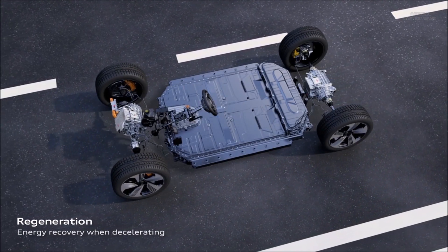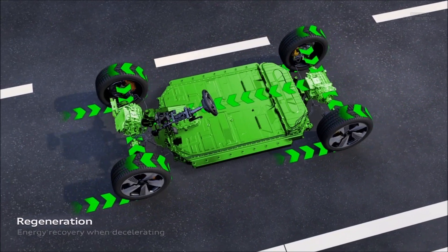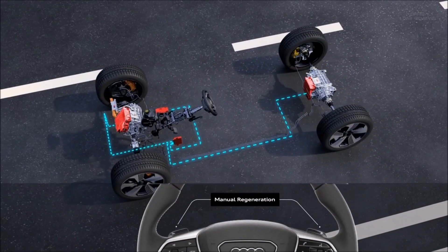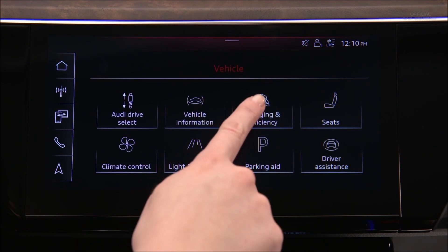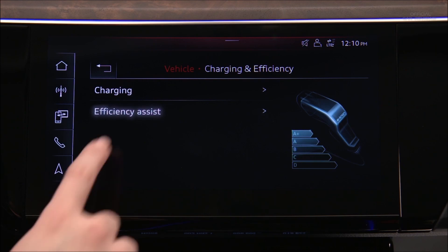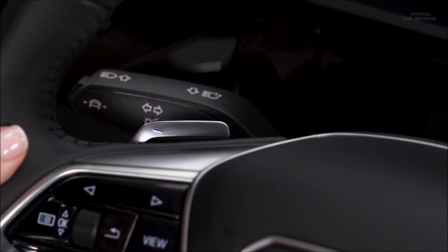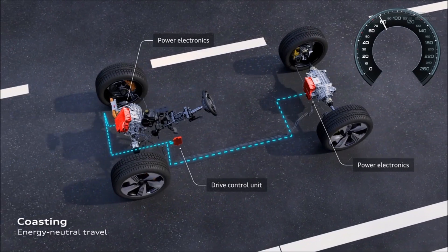Regenerative braking converts the energy of deceleration into usable energy to charge the battery using the resistance of the electric motor. There are two different regeneration modes — automatic and manual — selected in the upper MMI touch display. From the home screen, select Vehicle, then Charging and Efficiency, then Efficiency Assist, and select automatic or manual. In manual mode, the default level is coasting, where no regenerative braking will occur unless the brake pedal is applied.